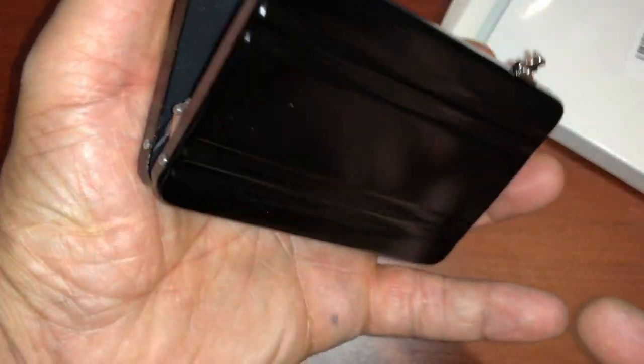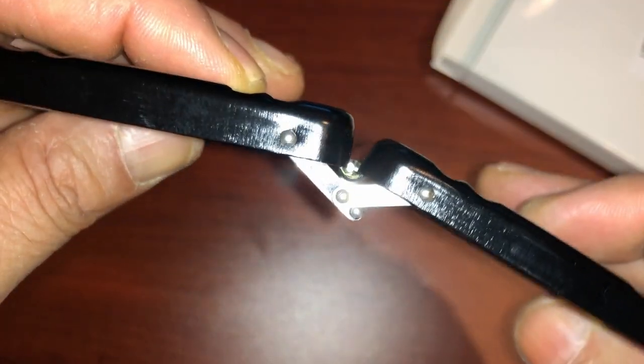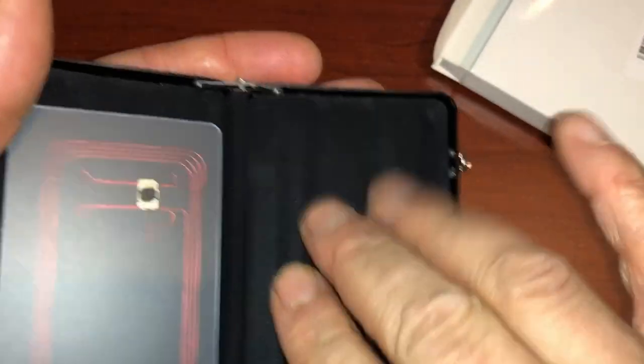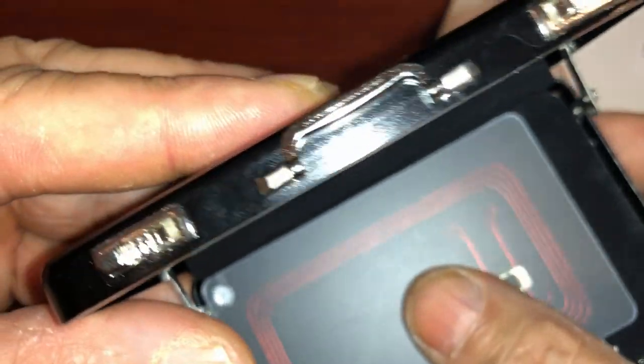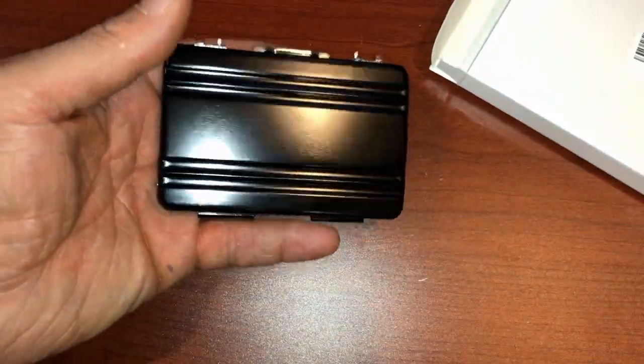Pretty cool idea, right? You can tell from afar it's a briefcase-looking thing. It opens up all the way and has some kind of felt here. What a great idea! I'll have detailed pictures of the items at the end. I really like this thing — it shouldn't weigh much at all.